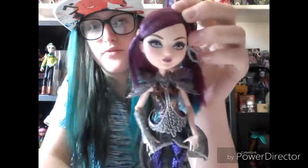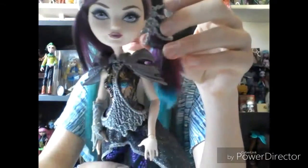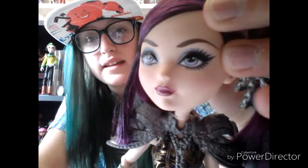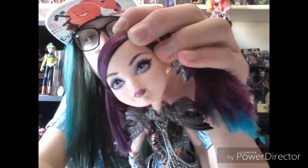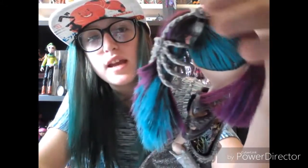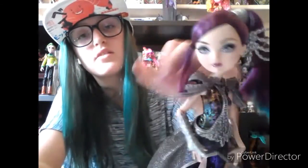Now onto the doll review. Here she is, she's absolutely beautiful. This is the first Dragon Games doll I got. She has her makeup on with her black, purple, and blue striped hair, with this chain kind of ponytail holder in the back. She actually has no earrings, but she has this loose part of hair.